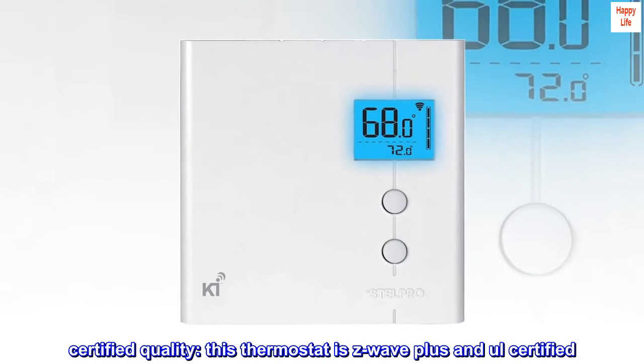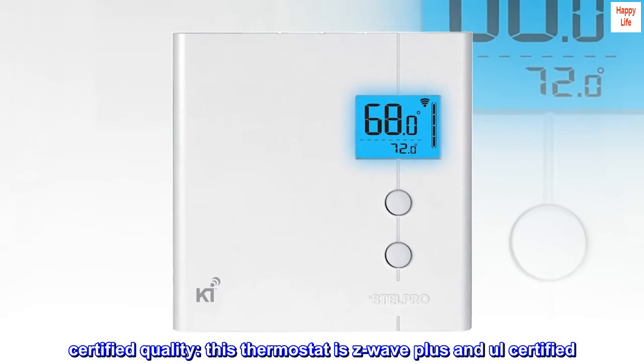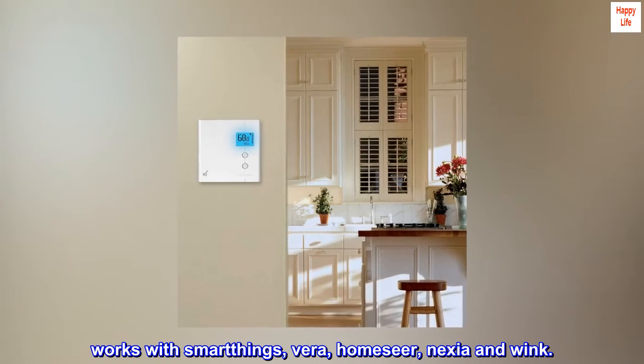Certified quality. This thermostat is Z-Wave Plus and UL certified. Made in Canada. Works with SmartThings, Vera, Homeseer, Nexia, and Wink.